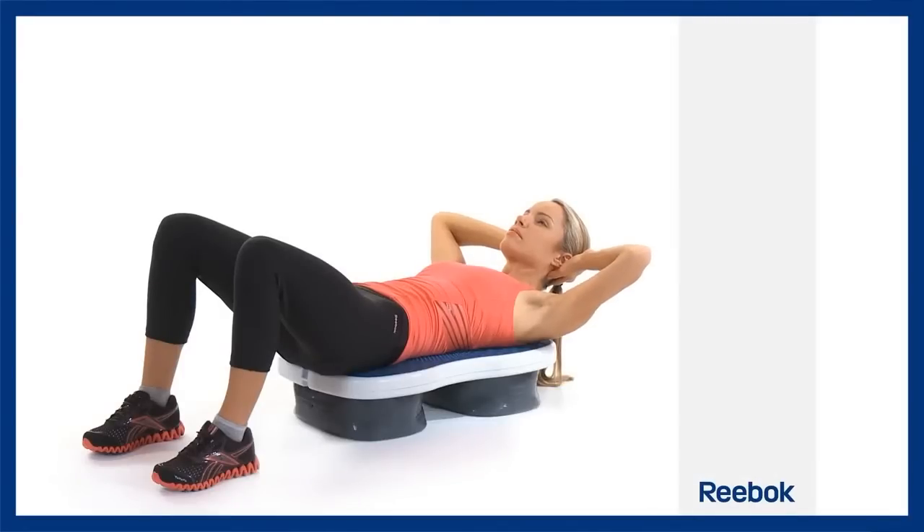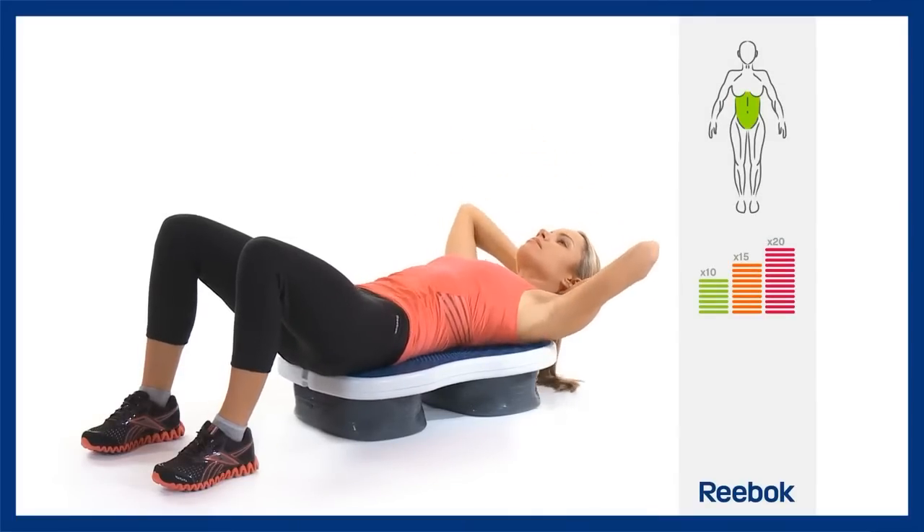Your hips, back and shoulders are in contact with the platform. Your feet are flat on the floor and your knees set at 90 degrees.